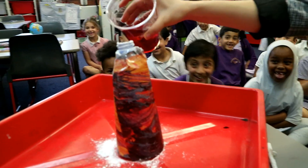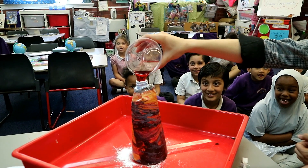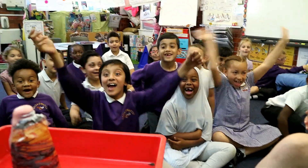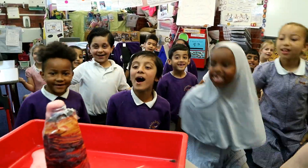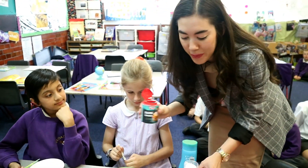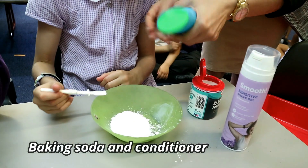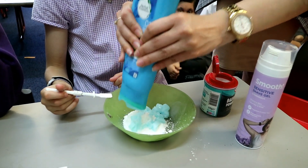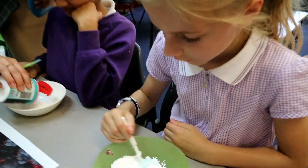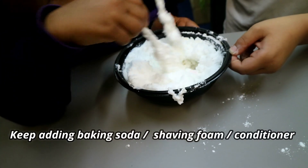It's time to make some snow! For this we're using baking powder and conditioner, and also baking powder and shaving foam. Let's do it — all you're going to do is mix this together. That's good — maybe this is really good!